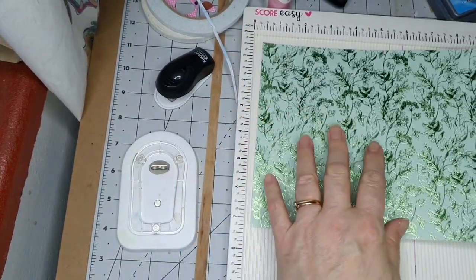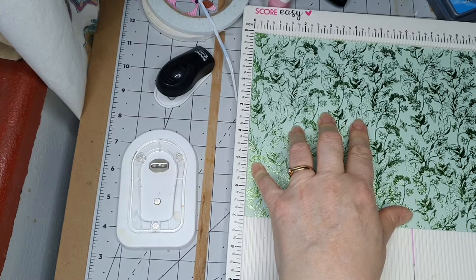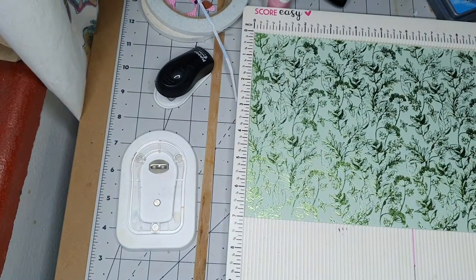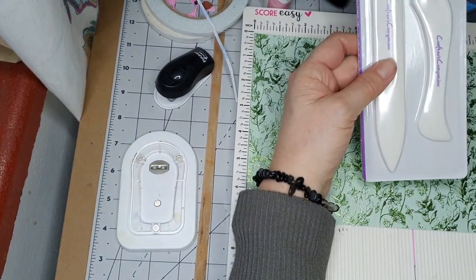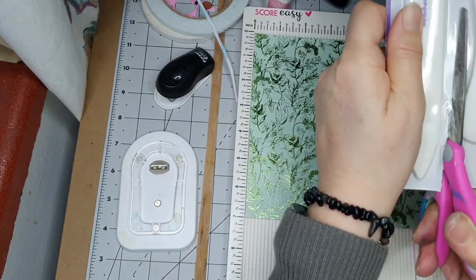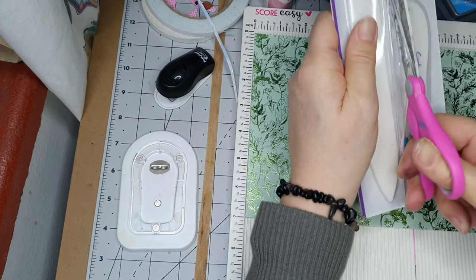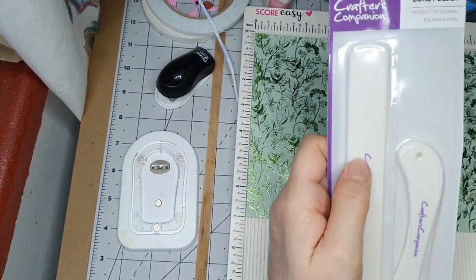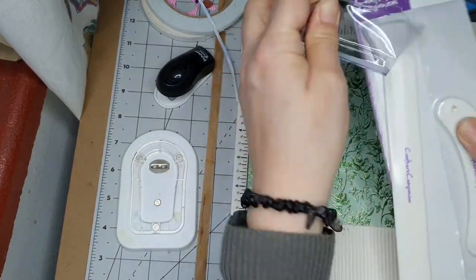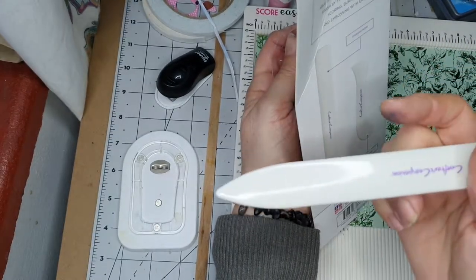I might have to cut a bit more off because I think four inches is the going rate. I got these today because I've lost mine — these are ever so cheap from Amazon, like two pounds something. These bone folders — it always makes me laugh, sounds like you're going to fold somebody's bones! But this is really really good value — Crafter's Companion.